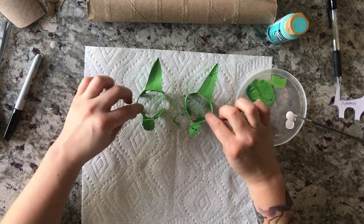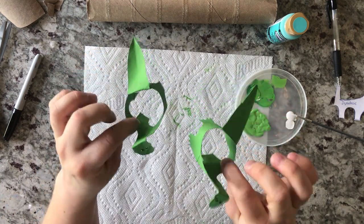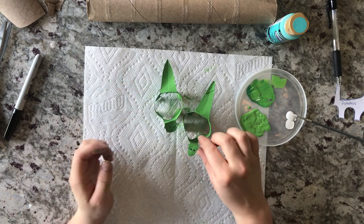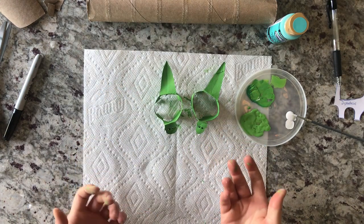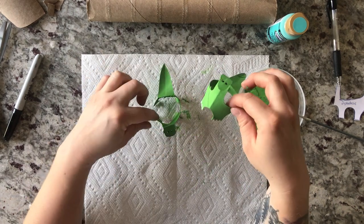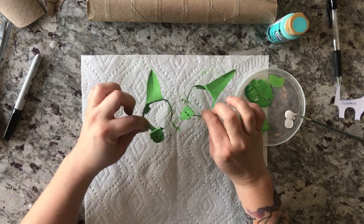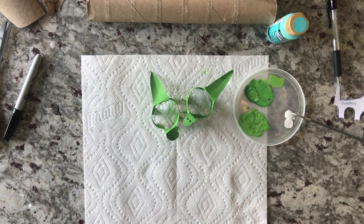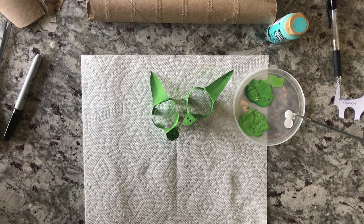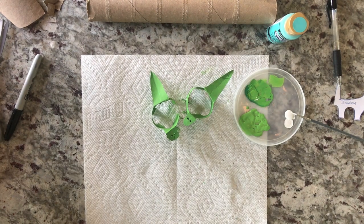That's it for this dinosaur! If you tune in on Wednesday, I'm going to be showing you how to make a triceratops — it's a different dinosaur with a little more in-depth detail. Tune back in on Wednesday and I'll show you how to make a friend for these little guys. Thank you so much, I hope you're all staying safe, and don't forget to tag us on Facebook and show us all of your creations. Thanks, guys, bye!